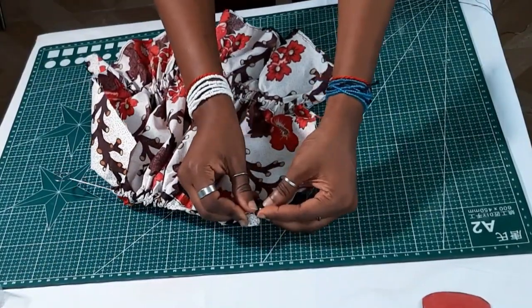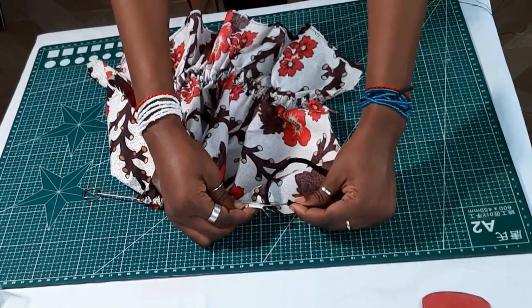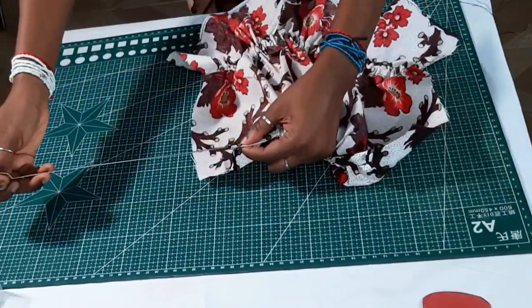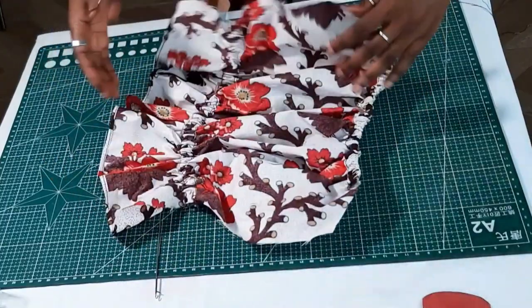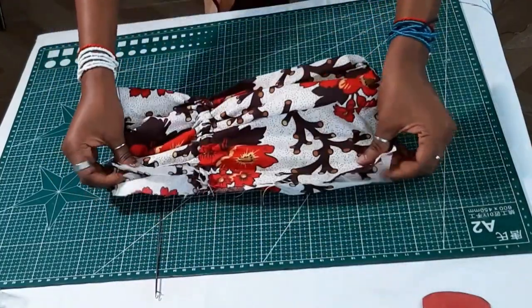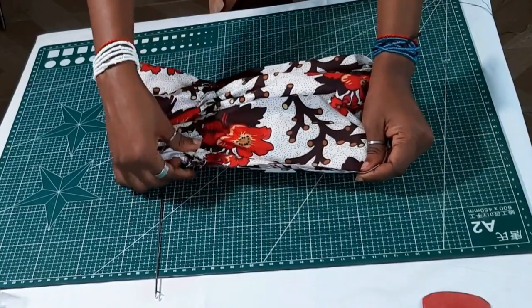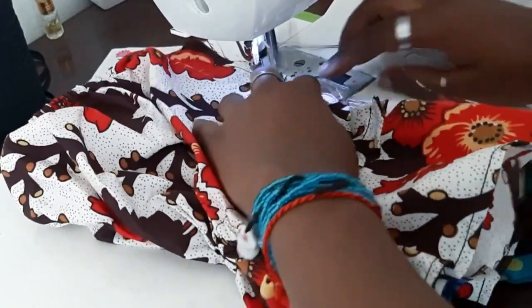Minus an inch or two — but it's also stated in the pattern the estimated length of elastic band you would need for both of them. So you just insert them there like so. Then you're going to use a French seam to sew the sides down — basically you start by sewing with wrong sides facing each other and sew on a quarter-inch seam allowance.